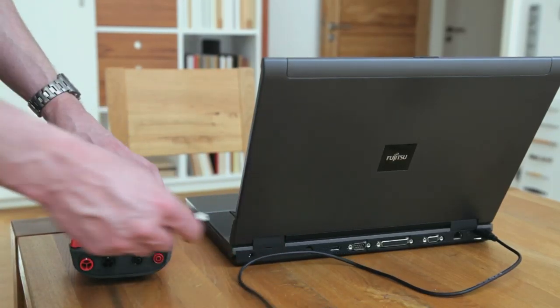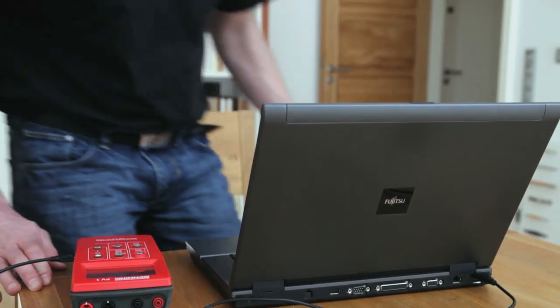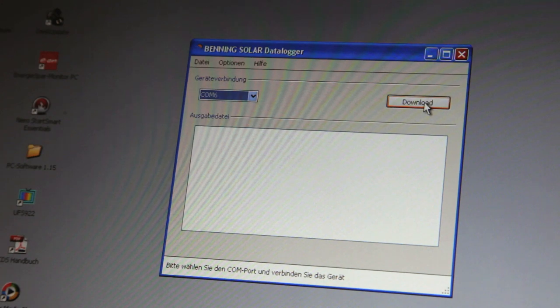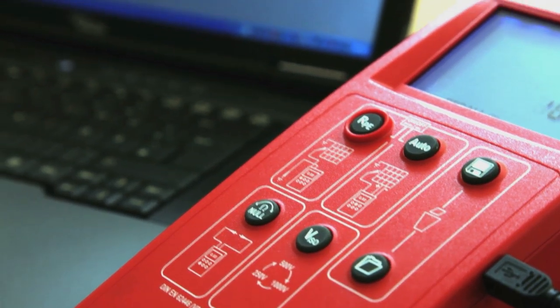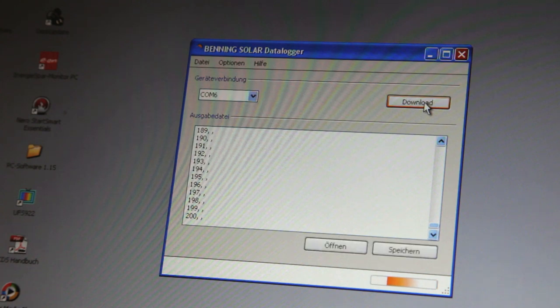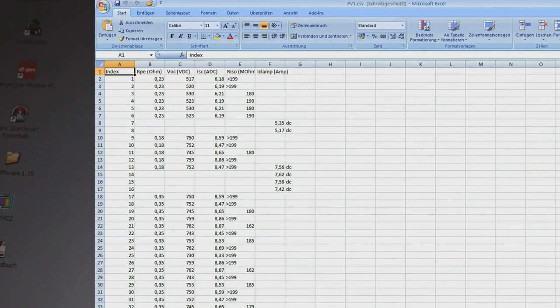The measured data stored in the memory of the Benning PV1 can be read out via the USB port in order to compile test records. Switch the Benning PV1 on and start the enclosed solar data logger software. After pressing the recall key of the device, the data will be transferred automatically to your PC. The data transfer can be stored in the CSV or text format for further processing, for example in Microsoft Excel.